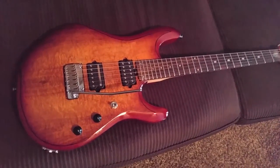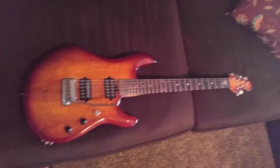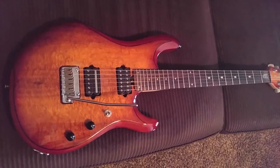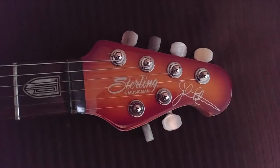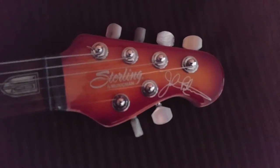Hello and howdy to all you YouTubers out there. I just want to make this quick video to show you my new Sterling guitar. It's a JP100. It's a John Petrucci model, made by Music Man as you can see right there. It says Sterling and it's got John Petrucci's autograph.